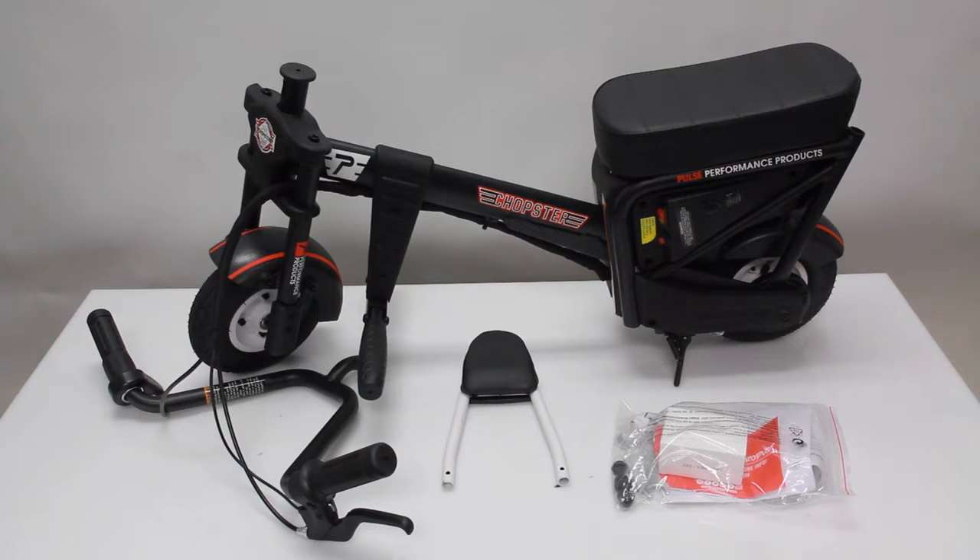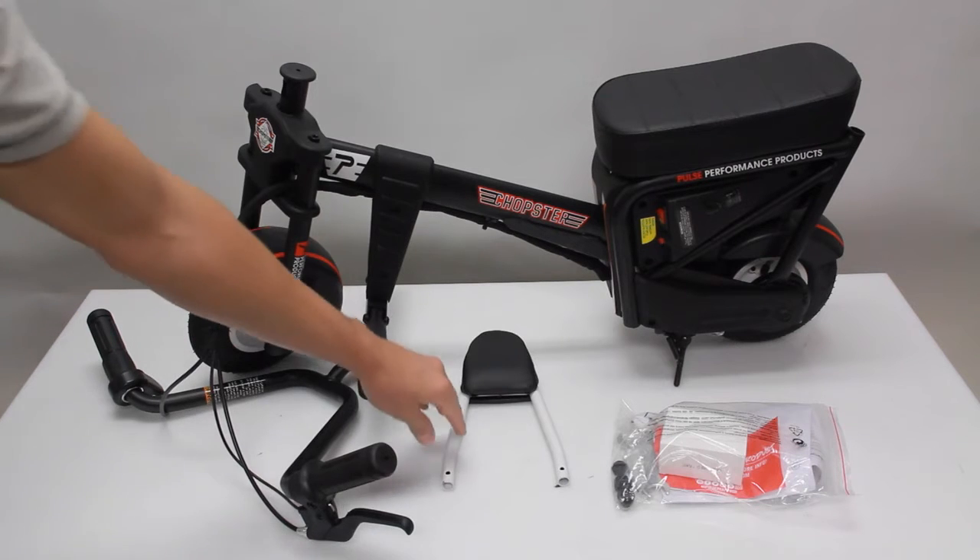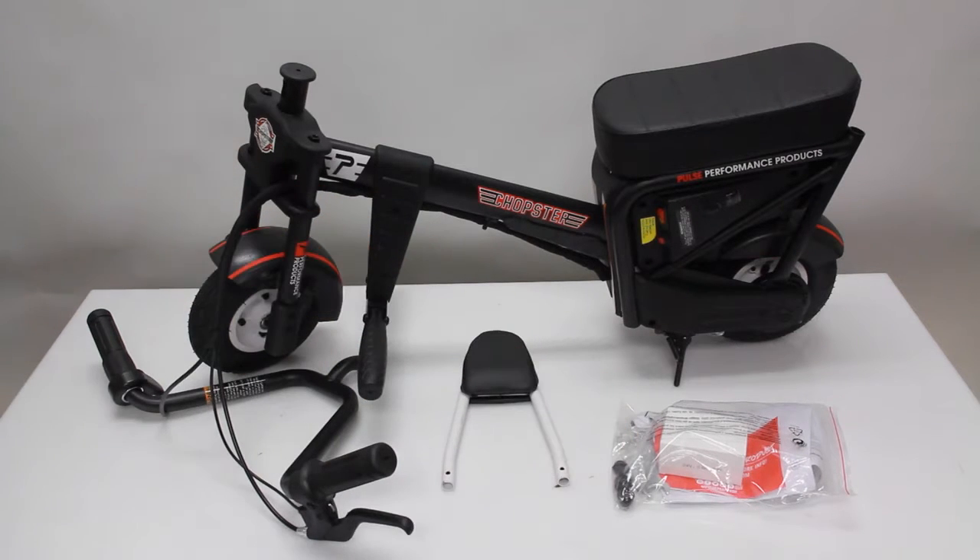When you unbox your TROPSTER electric motorbike, you'll have the bike itself with cables that connect to the handlebar, the backrest, and a kit that includes a power adapter, tools needed for assembly, small parts for assembly, and an instruction manual.